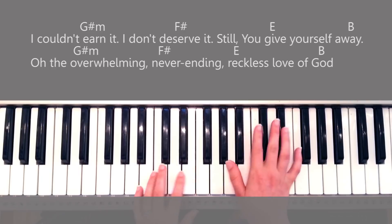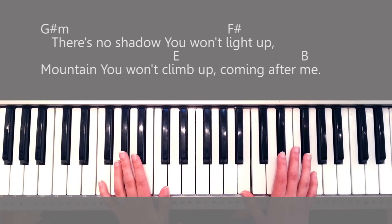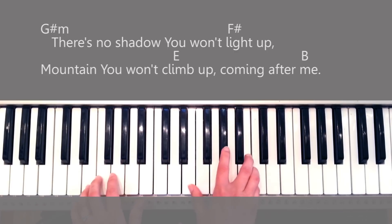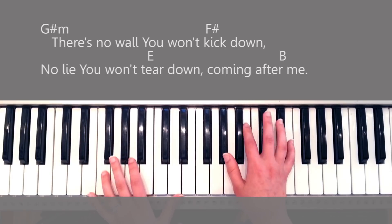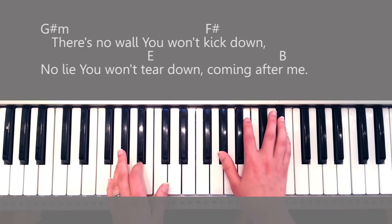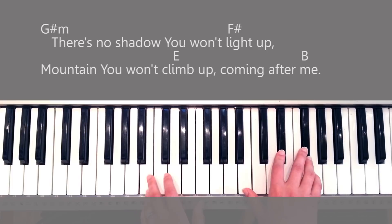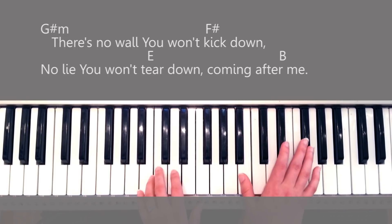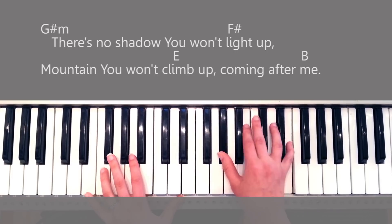After this chorus, you go into a really quiet part and then into the bridge. The chords of the bridge are exactly the same as the chorus, so no need to change anything — it's a really easy song. 'There's no shadow you won't light up, mountain you won't climb up, coming after me. There's no wall you won't kick down, a lie you won't tear down, coming after me.' Just really calm.